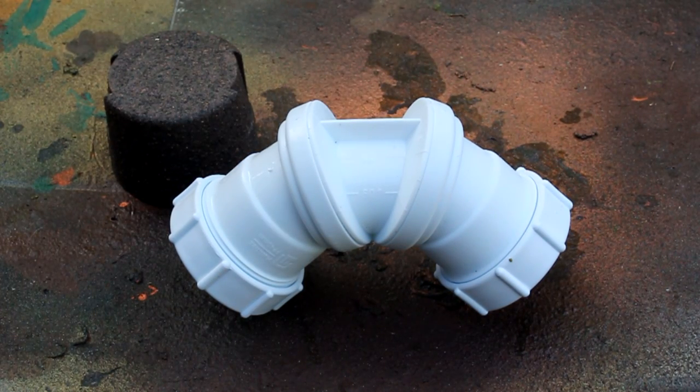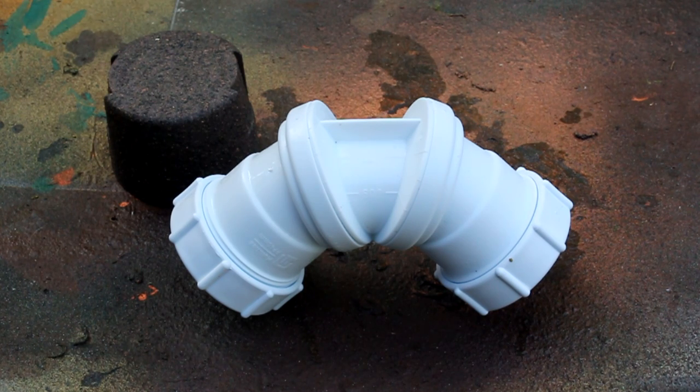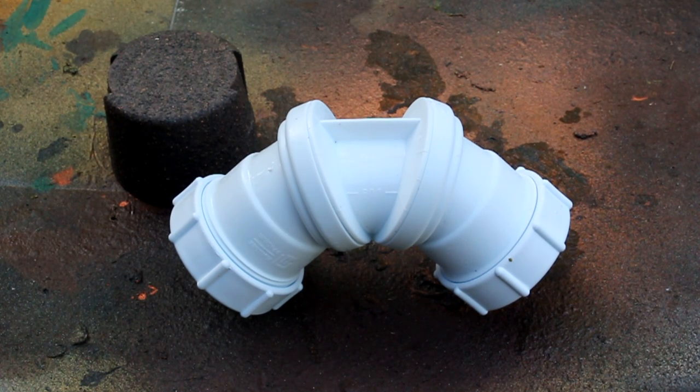I'm now going to add a fine dusting of coarse texture paint, focusing on the joint areas. I'm going to use a piece of cardboard to blank off the areas I want to keep relatively clear of the paint.